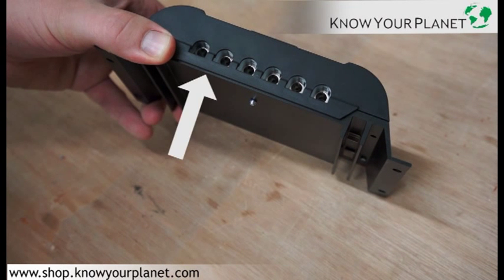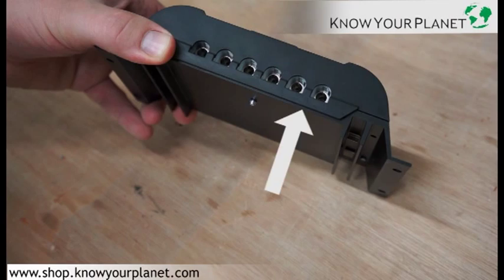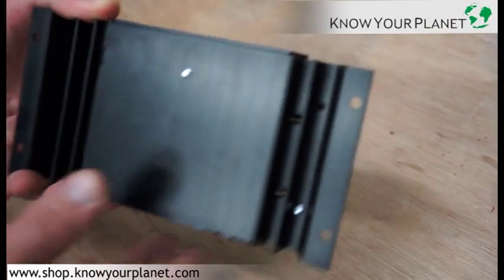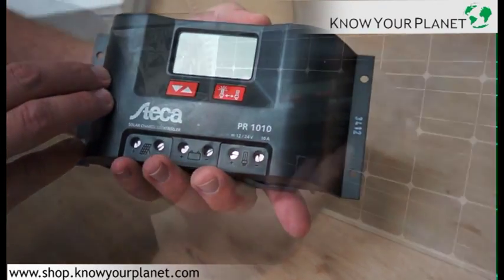If you look at the front of it here, you can see connection terminals for the solar panel, and for the battery, and for a load. The problem with the load here is there's only a 10 amp load, so you can only effectively get a 12 volt, just over 100 watts.